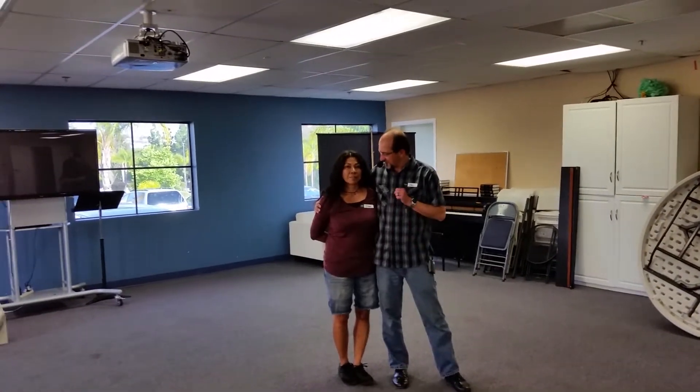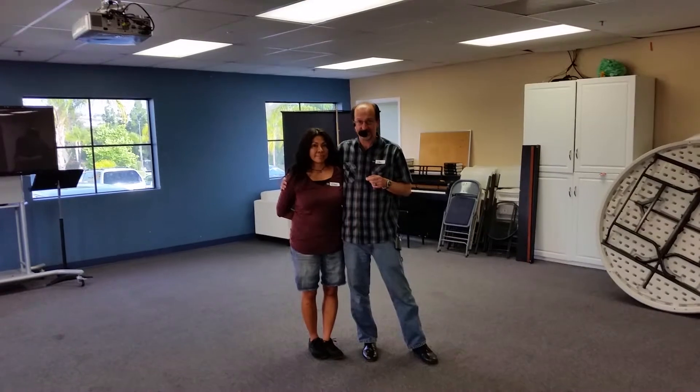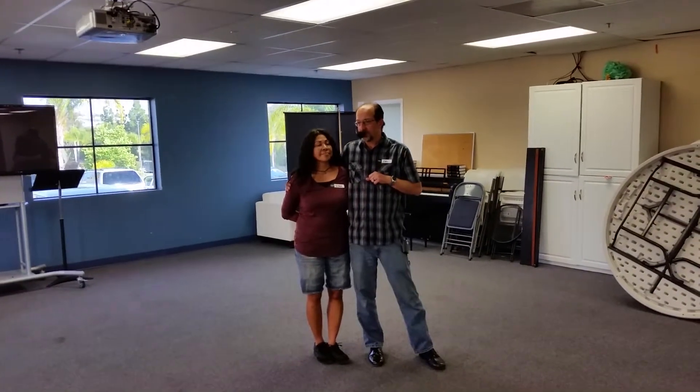Hello everyone, this is Eric Brandauer and Thelma Brandauer. This week we taught a new dance: the barn dance. This is also a mixer dance, meaning you rotate partners during the dance, and it's the same pattern over and over for each partner.